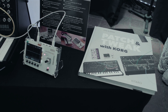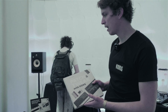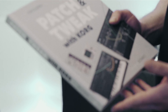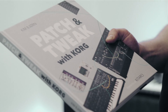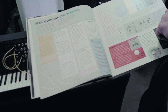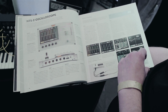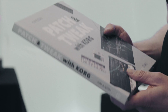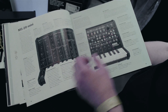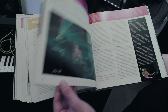The NTS2 comes in a bundle with this amazing book, Patch and Tweak with Korg from Kim Björn. It covers mostly semi-modular synths. It has a whole section about the basics of modular synths and also the history of modular synths. And there are some things about the Korg story in general and about the ARP stuff that we have here as well.